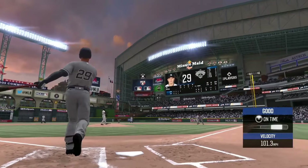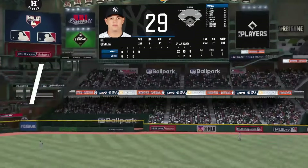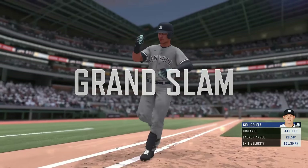2-0. No doubter — it's a grand slam. 12-0.